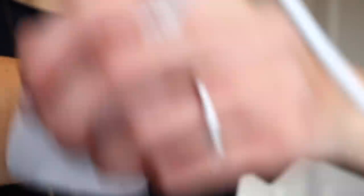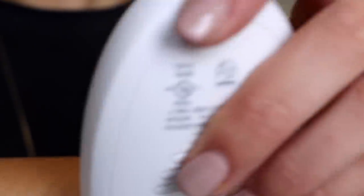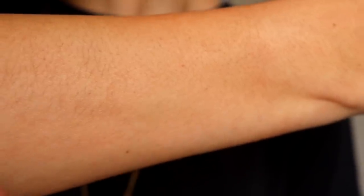Let me show you how I use it. So what you want to do is take this and run it the opposite way of the hair growth. My arm hair grows down like this, so I'm gonna run it across like this. Hair and no hair — you can see the difference between the two.